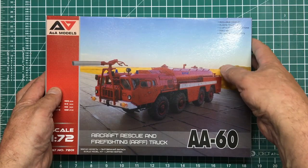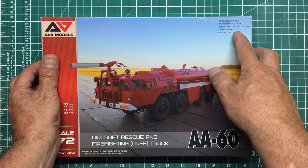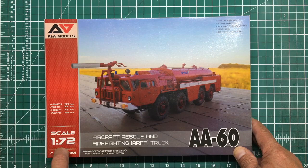Up here we've got 'exclusive product', which basically means no one else makes this kit. Plastic parts: 192. Five different decal options, which is nice. You've got paint masks and separate door parts because you've got very detailed cab interiors. You can see it's 1/72 scale. Catalogue number is 7201.